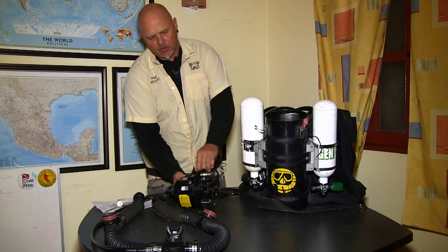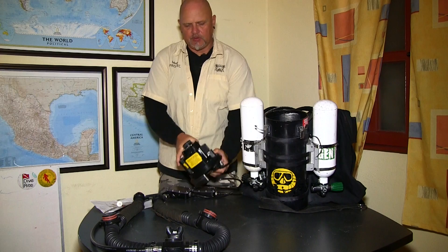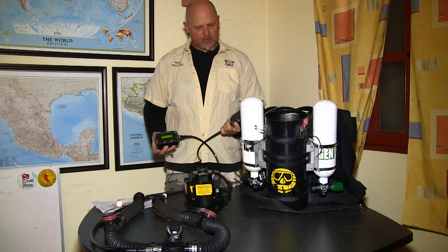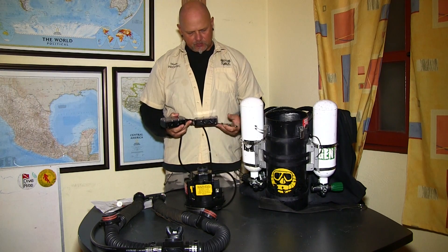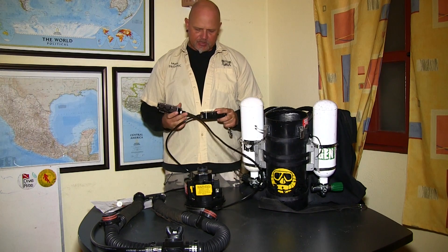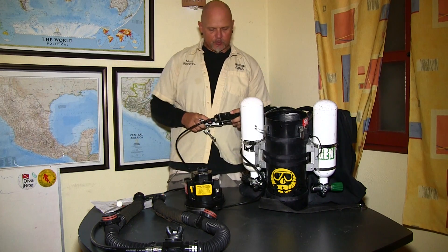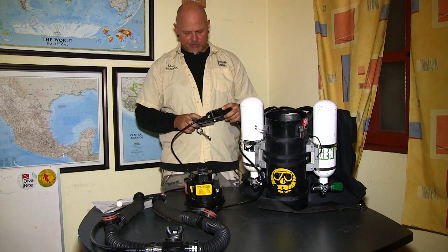The first thing I'm going to do is fire up the electronics and switch on both handsets. Now the handsets are coming on. The clicking sound you may have just heard is the solenoid being tested. I have very good sensors — I have 21% on all three sensors on both handsets.